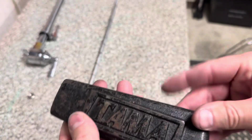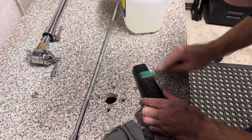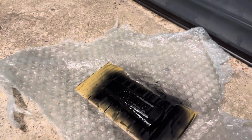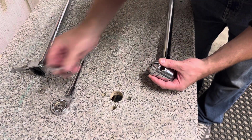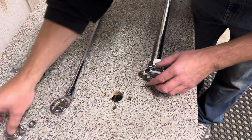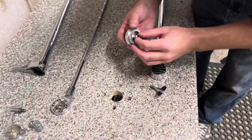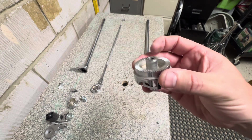I'll now give this a good clean and then get some spray on it. It's difficult to see in there but the thread's gone and it looks pretty bad on both sides, so I'll helicoil that out.